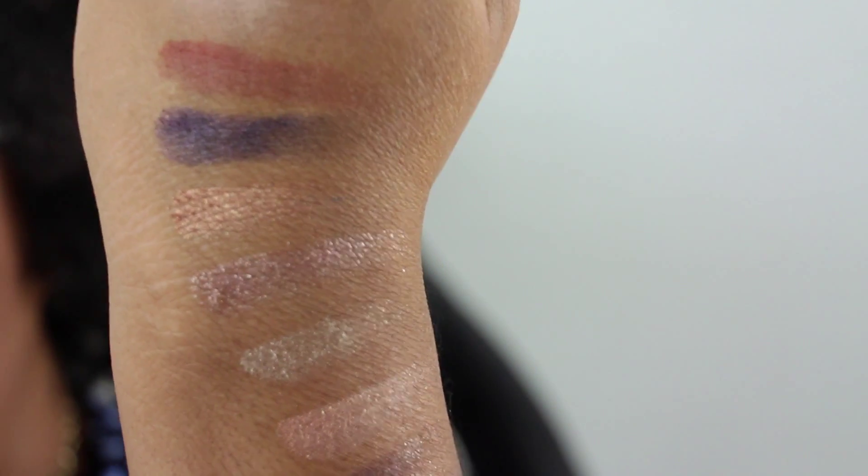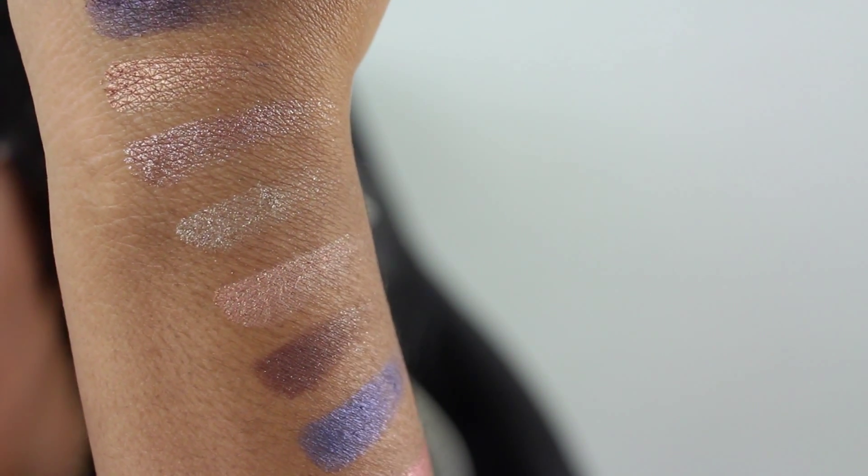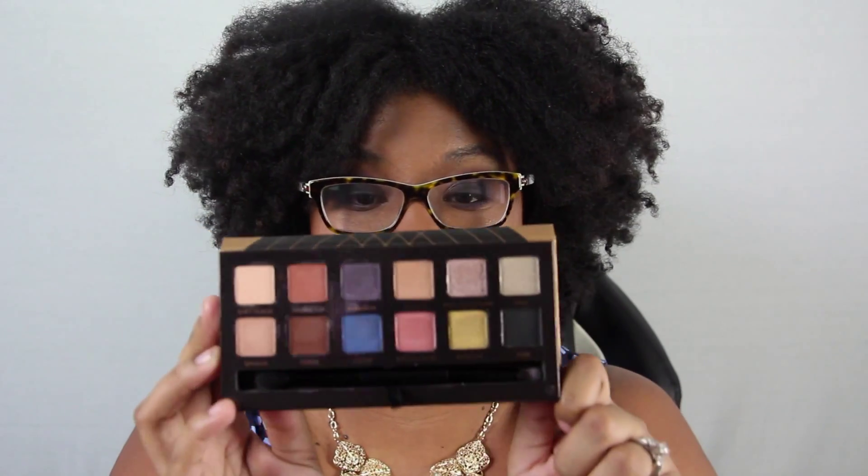Continuing the swatches on the Anastasia World Traveler palette: Bellini, Pink Champagne — just awesome — Chic, Spoiled which is like a pink frosty color, Fudge, Azure which is a beautiful beautiful blue, Instant Gaze, Metallic which is the yellow one, and Noir which is the black. Just really nice pigmented colors. There are sparkly ones, matte colors, and silk colors — just overall a great palette.